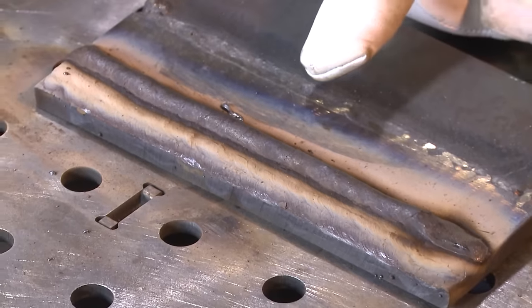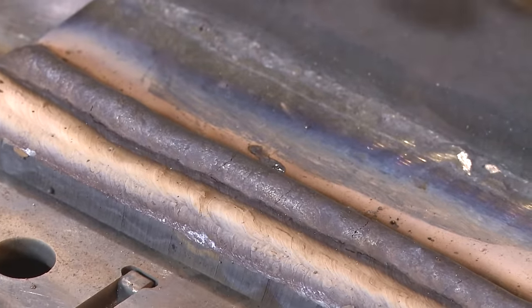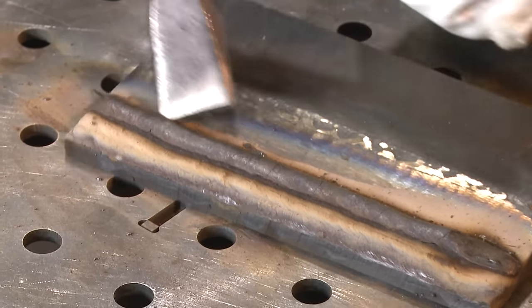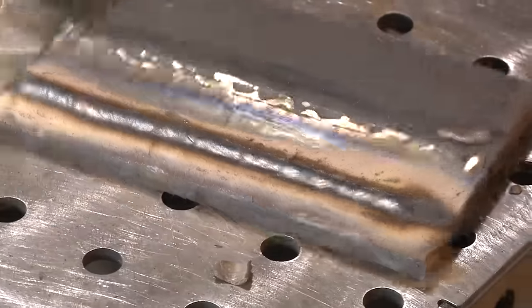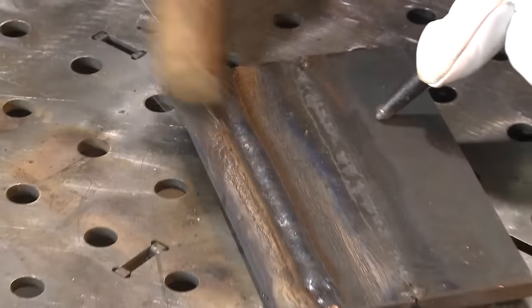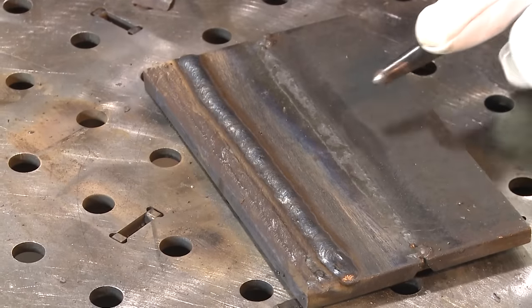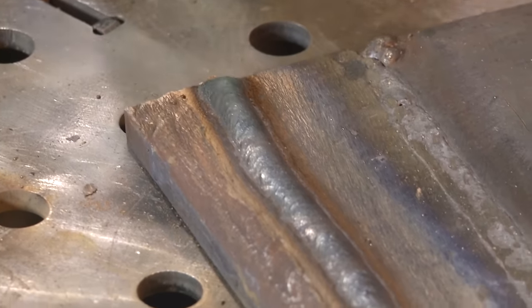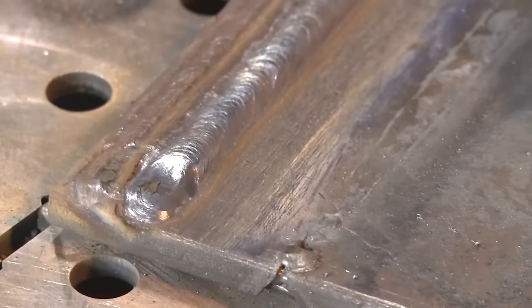When that electrode exploded a minute ago, it left a nice little spot — but it's loose, so I'm good. I'm not getting a slag peel this time, but my slag is cracked and it flew right up off there. I'm going to brush the toe of the weld. By doing this method — I know this seems boring — but you need to challenge yourself. Run the exact same straight line. Run as straight as you can possibly run.